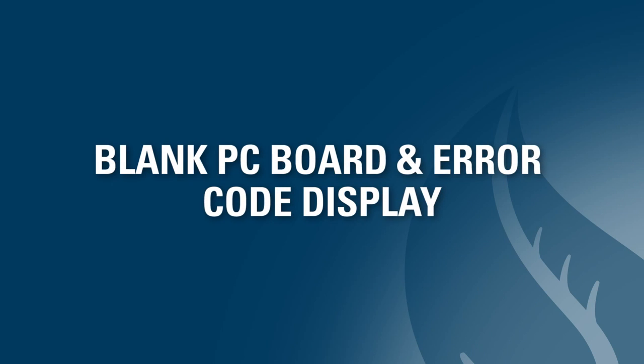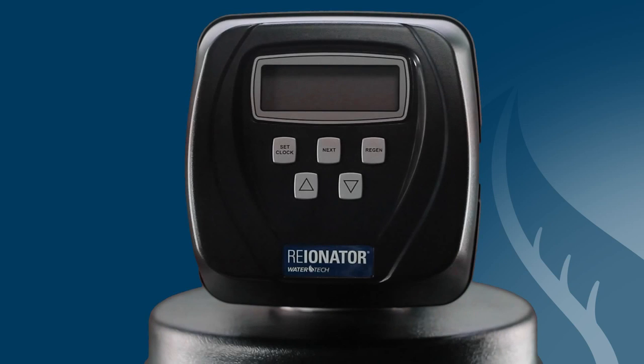This video will discuss how to troubleshoot a blank PC board display and an error code display on the WaterTech Triton Valve. Let's start by talking through how to diagnose and resolve a blank PC board.